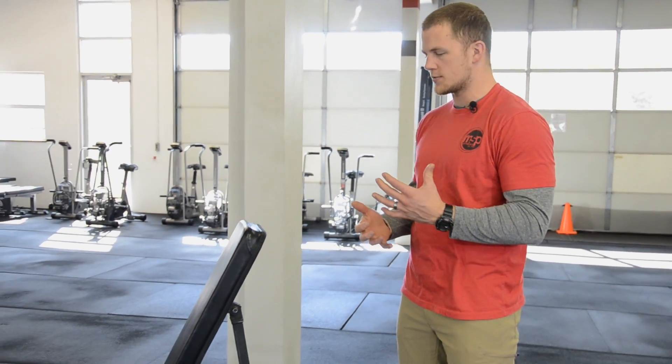Here we are again with another video of MSP Fitness TV. I'm Taylor Gish and today we're talking about the Trap 3. Before we settle into this shoulder stability exercise, let's set it up.